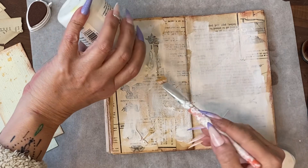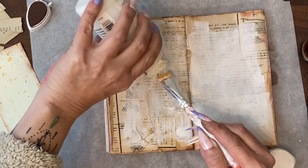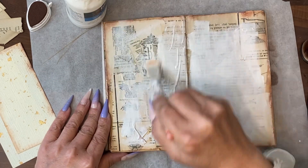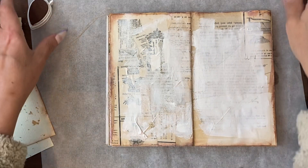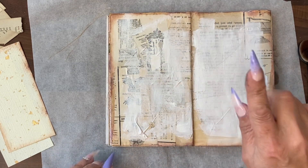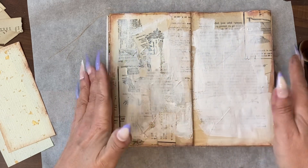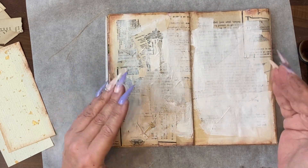Using the clear gesso, I'm going to add a primer now to the work that we've done so far. The reason for adding a primer at this stage is so that any watercolour treatment I do on top of this page will not sink into the paper and will give a truer colour.